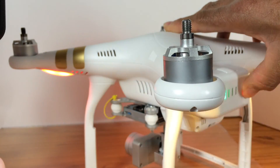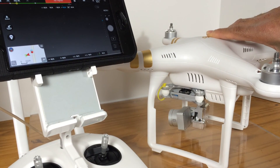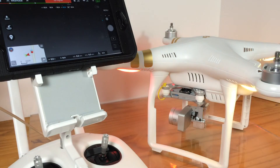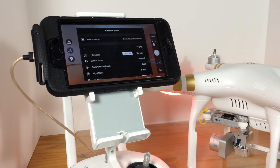At the end, we turn off the aircraft and then we turn on the radio control or remote controller. Turn on the Phantom. We are going to go into the aircraft status, which is the main page — just touch on it. Here you will be able to see that no other updates are needed.